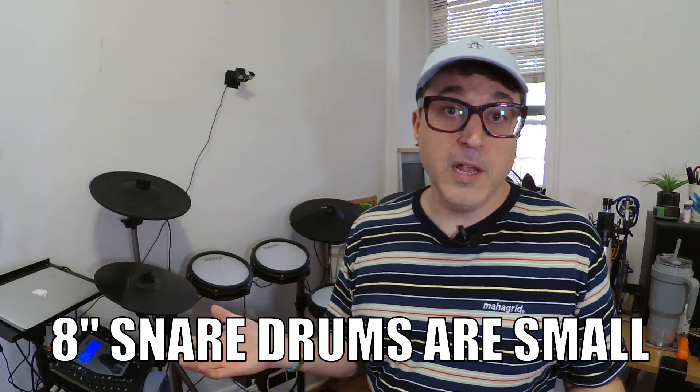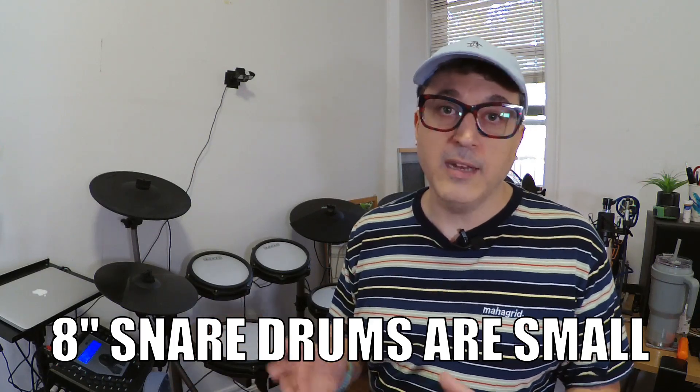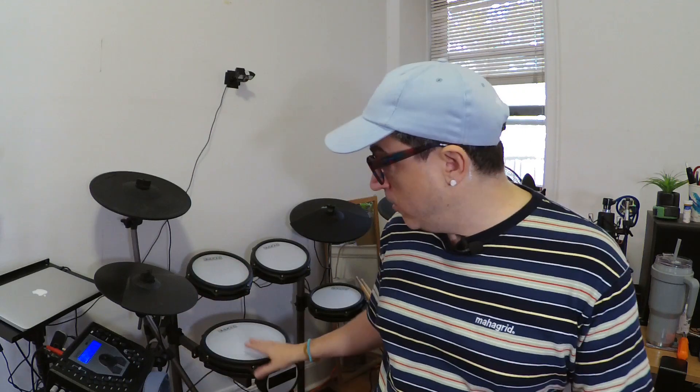The next thing I would look at — if it's not the drum module — is the snare drum. Personally, I really don't like eight-inch pads for snare drums. An additional two inches makes a huge difference. A 10-inch snare drum like the one on the Titan 50 feels just fine. Eight-inch toms don't bother me, but having an eight-inch snare drum right in front of you that you're hitting all the time gets old — it feels like hitting a tiny little drum.